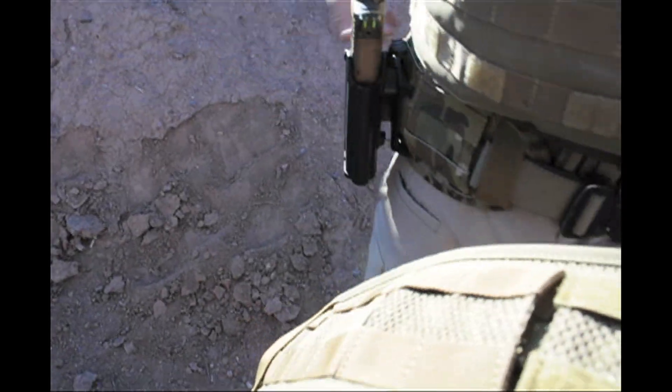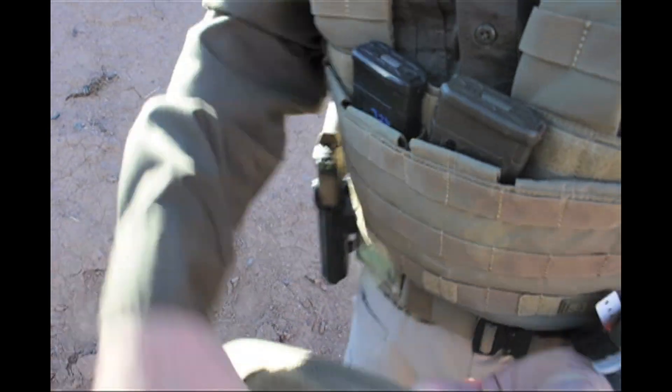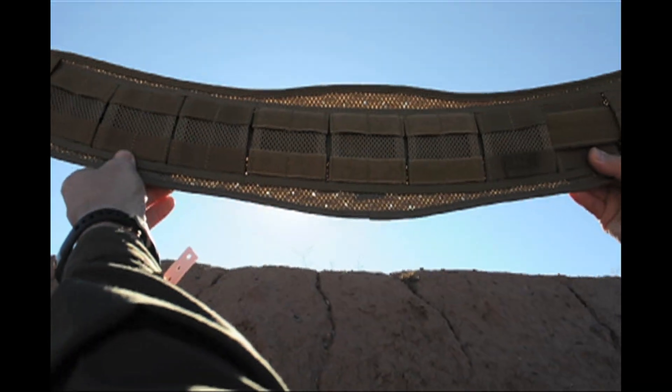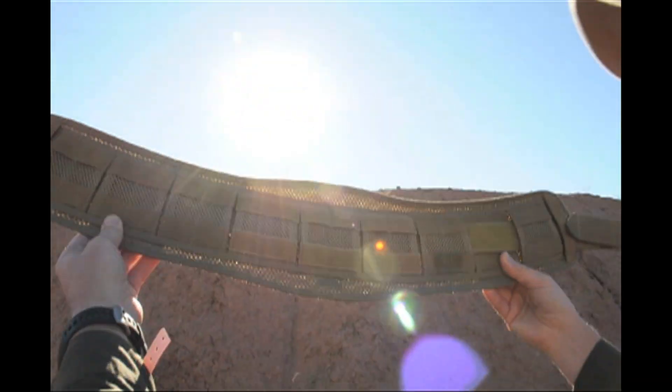And this one is even lighter than the one I'm wearing. This is one that we make, this is one that 5.11's making. Can you see that? You can look right through it — it's really lightweight, very breathable.